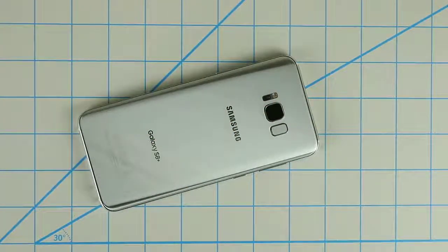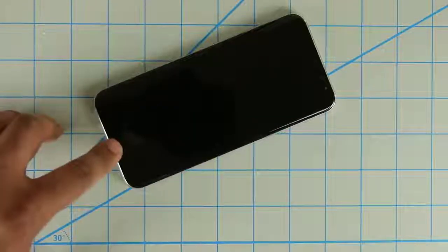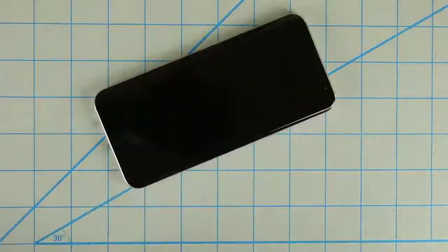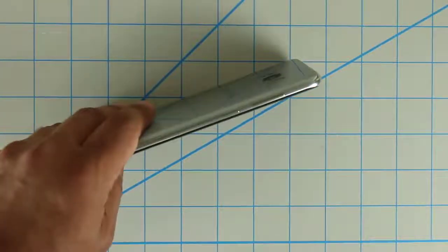You just use the app that comes with the phone and it delivers you the results. When you flip the phone over, there's nothing on the front really except for that large and tall screen — no home button. We have a bunch of sensors on the top including the front-facing camera. On the side, we have the dedicated Bixby button at the bottom and the volume rocker on top.